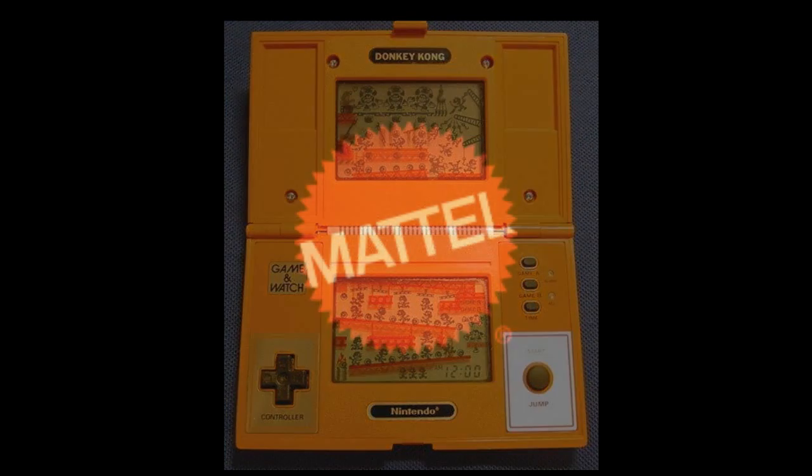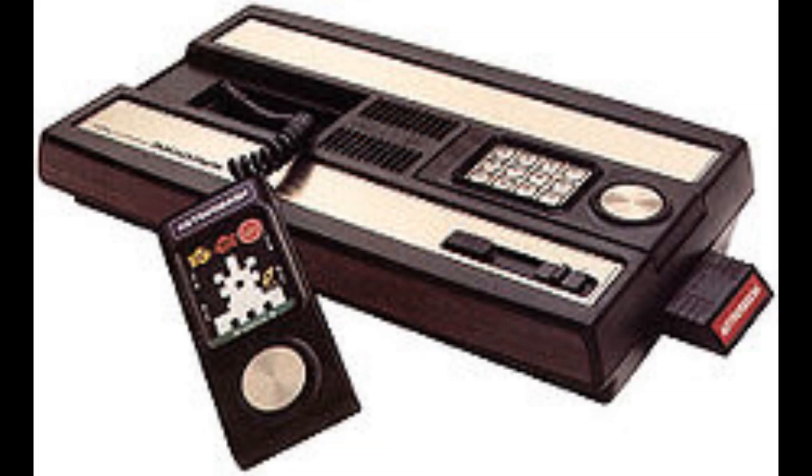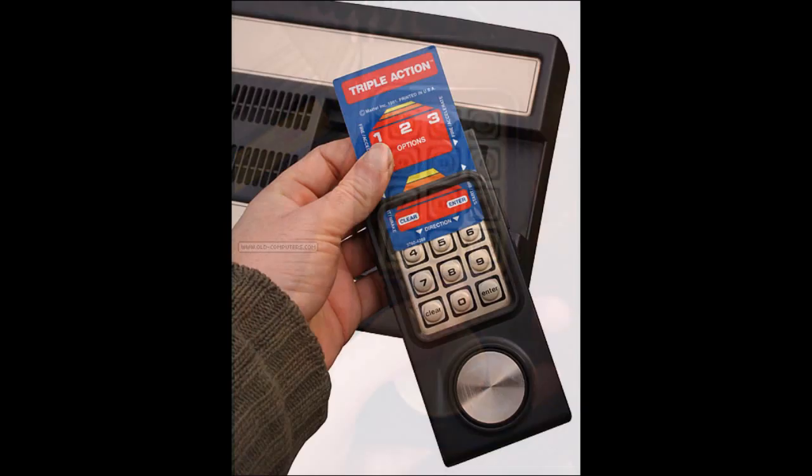Then Mattel — the toy company — released the Intellivision, short for Intelligent Television. It was very successful, selling about 3 million units, with about 125 games made for it. The keypad was a numeral keypad, but like the Odyssey and Odyssey 2, it used overlays to assist the gamer in playing more easily.